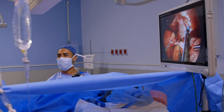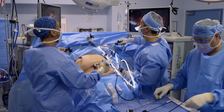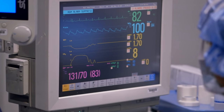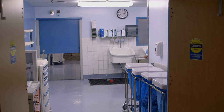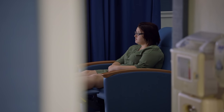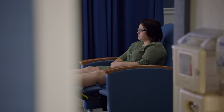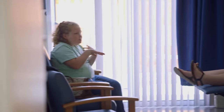Dr. Hubbard, hold on one second, please. You're venting a little too much. I need some more light on this. Erica, is she stable? I need some more light on it.